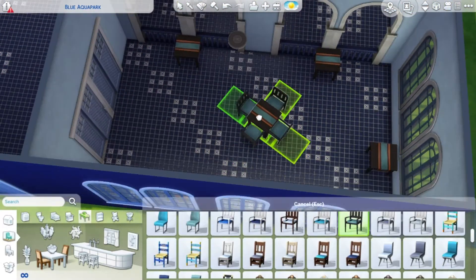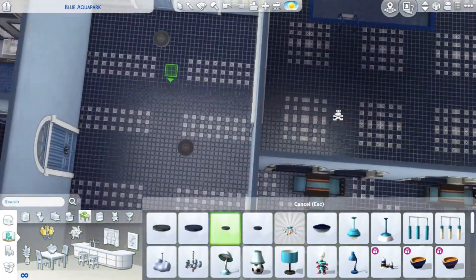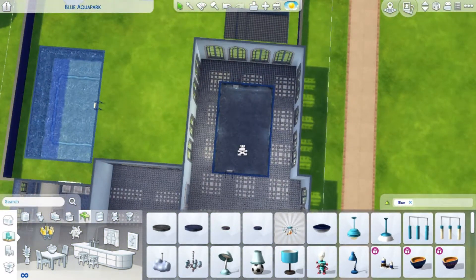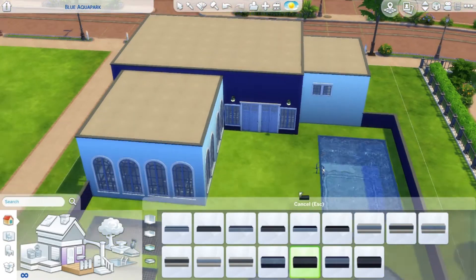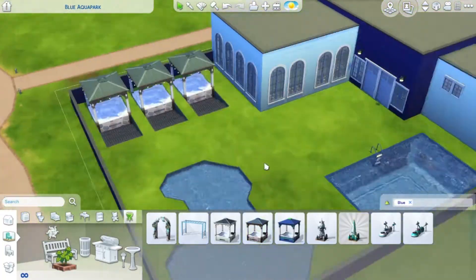Then I put down the dining tables and chairs. I also did the lighting — I had provisional lighting at first, just something so I could see inside, but now I put down the real lights.